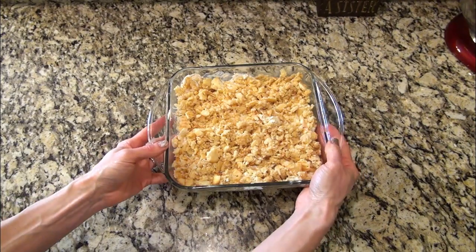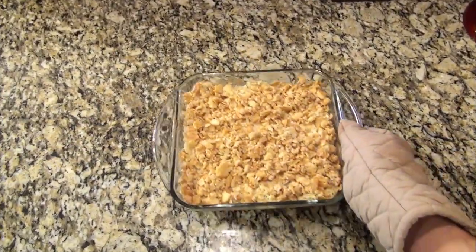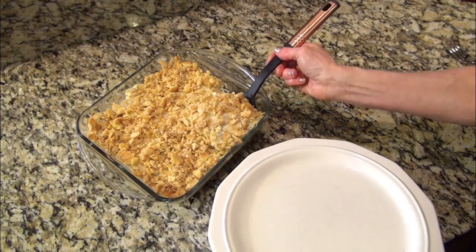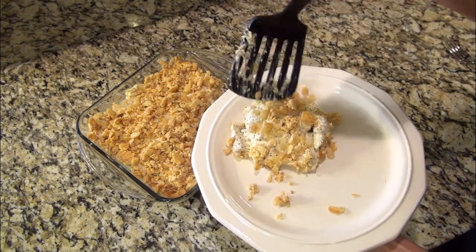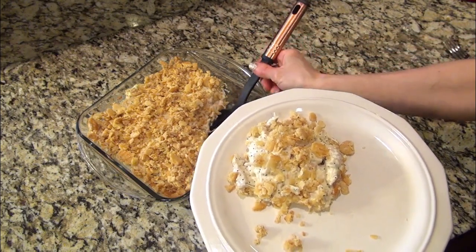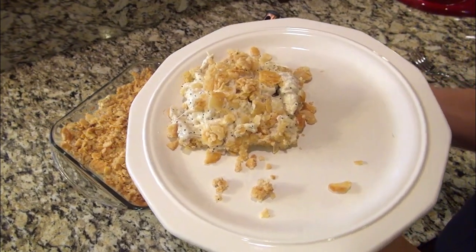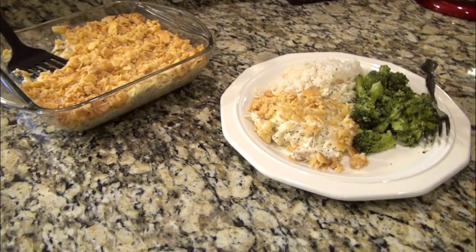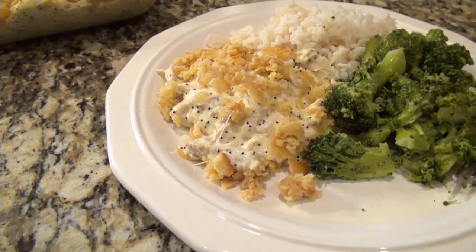This bakes in a preheated 350-degree oven for 25 to 30 minutes. This is seriously super easy to make and it is absolutely delicious. We like to have this with some rice and steamed broccoli, and if you haven't tried this already, please do — I really think you'll love it.